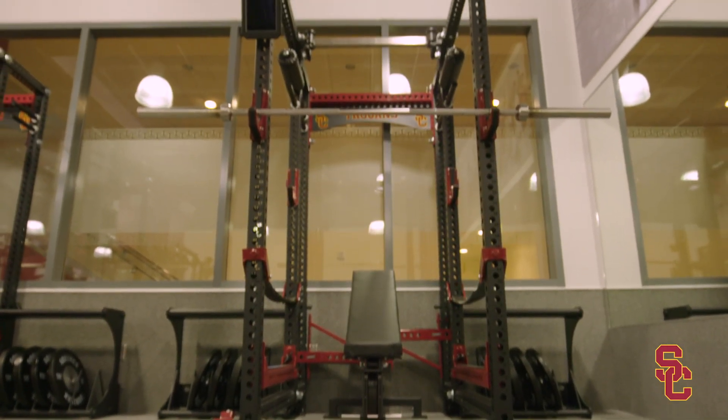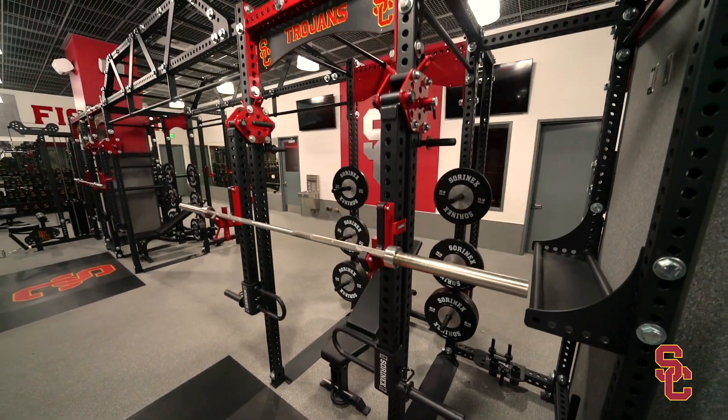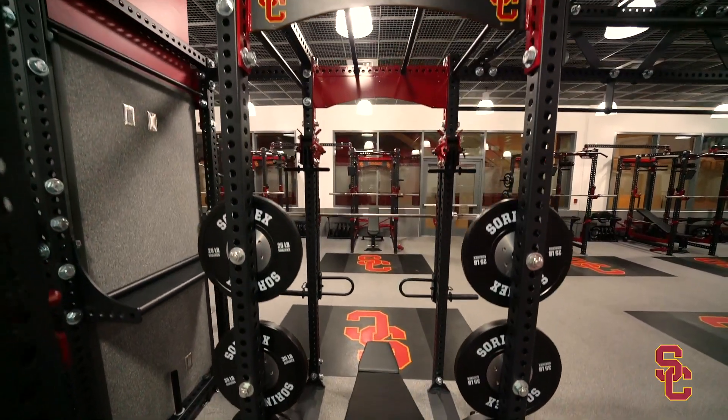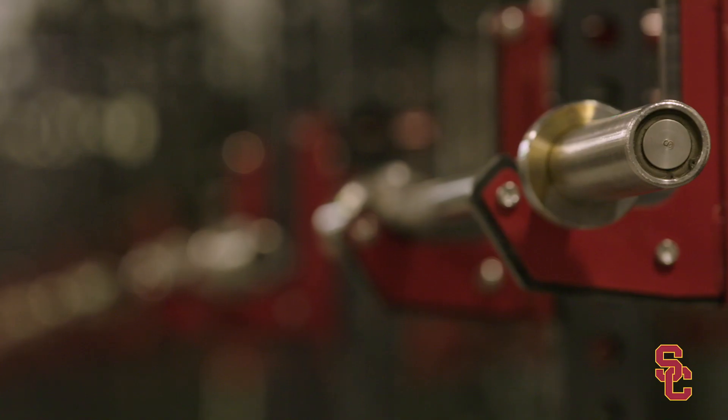Number one, make everything a little bit higher up in the air — so if you notice, the racks are a little bit taller. We have guys that are 7'1", some women's volleyball players are 6'6", so you need that height, but it can also adjust for someone that might be 5'1" or 5'2".